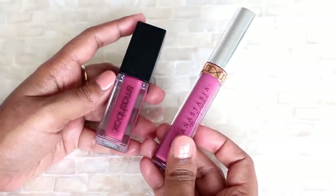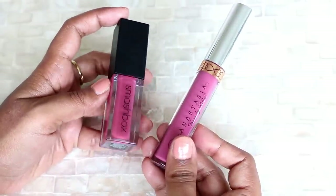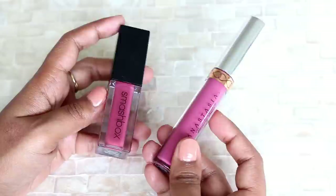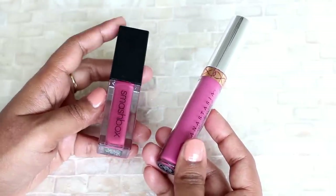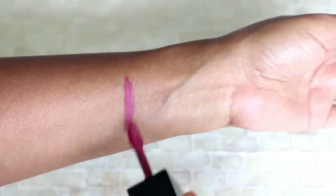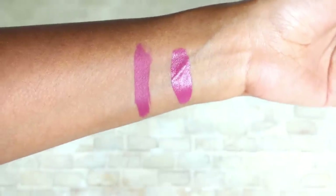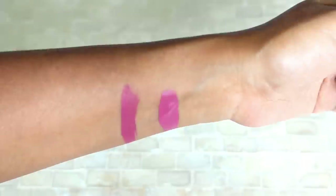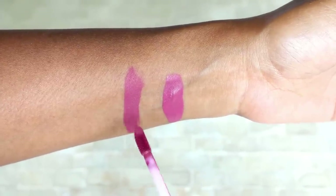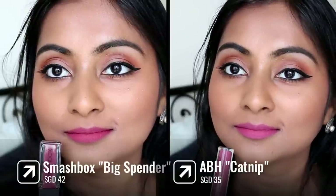Next, for a change, I have two high-end lipsticks. I realized recently that they look really really similar. This is the Smashbox Always On Matte Lipstick in the shade Big Spender and this is the Anastasia Beverly Hills shade Catnip. Smashbox is obviously more expensive; ABH is a little less expensive, so if you want to save some dollars you can go for the ABH one. ABH Catnip is just a tiny tiny bit lighter — other than that they look really really similar. The Smashbox one is more comfortable and more long wearing, but the ABH formula is also pretty good, completely transfer-proof, and pretty comfortable. The Smashbox one is also completely transfer-proof.